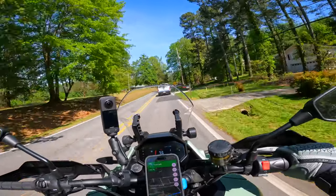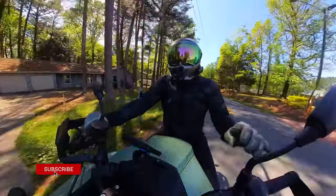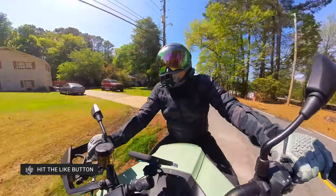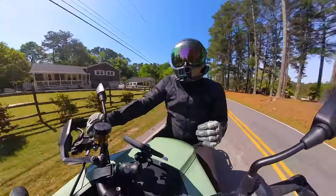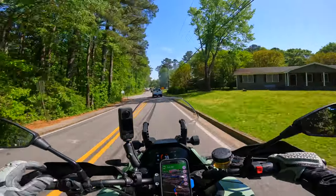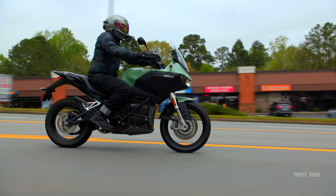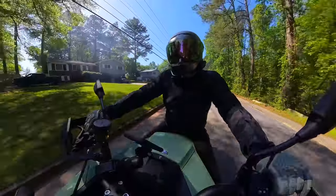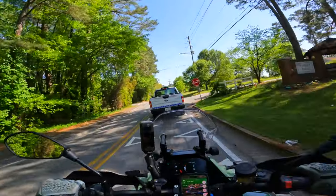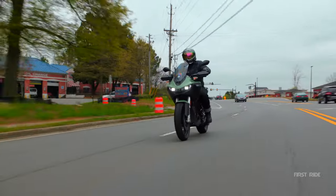Those are my thoughts after riding this bike for a month. I hope you guys got something out of this video. If you did, it would be a huge help to hit that like button — it really helps the channel out. Subscribe for more motorcycle videos. Let me know in the comments: what are you guys specifically looking at this bike for? Do you consider it an ADV bike for grand adventures, or are you like me — not sure if it's all ADV, but it's definitely a fun motorcycle? I'm Chase on Two Wheels, we make a ton of motorcycle content, and I'll see you on the next one.